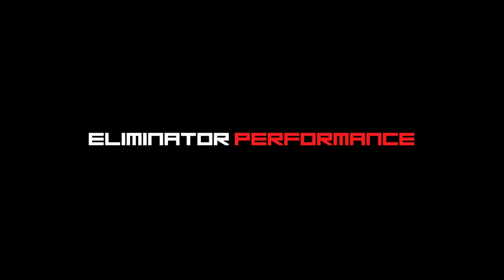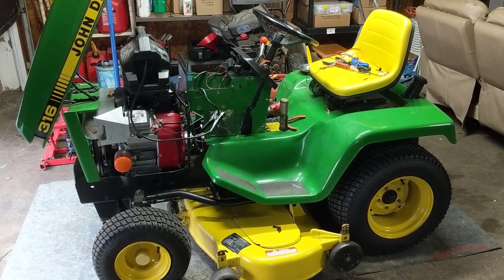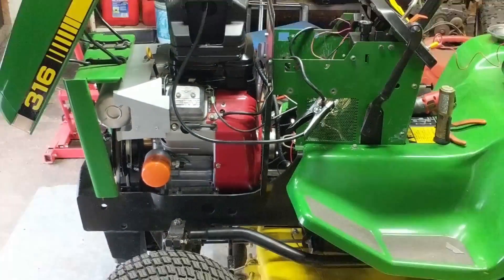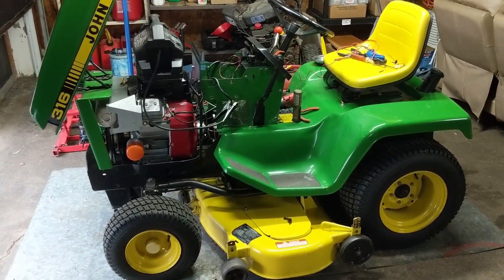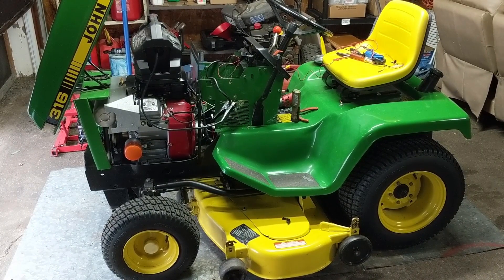Today I'm going to be showing you guys how to properly wire up a 12-volt electronic fuel pump. You guys are going to remember this John Deere riding mower — this is the one with the Briggs and Stratton Vanguard V-Twin engine swap in it. It's back in the shop today because my customer wasn't getting fuel pressure.